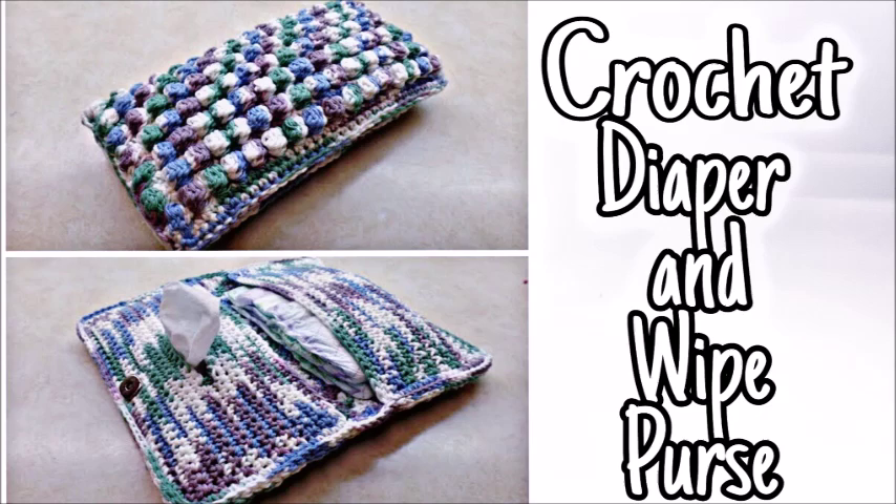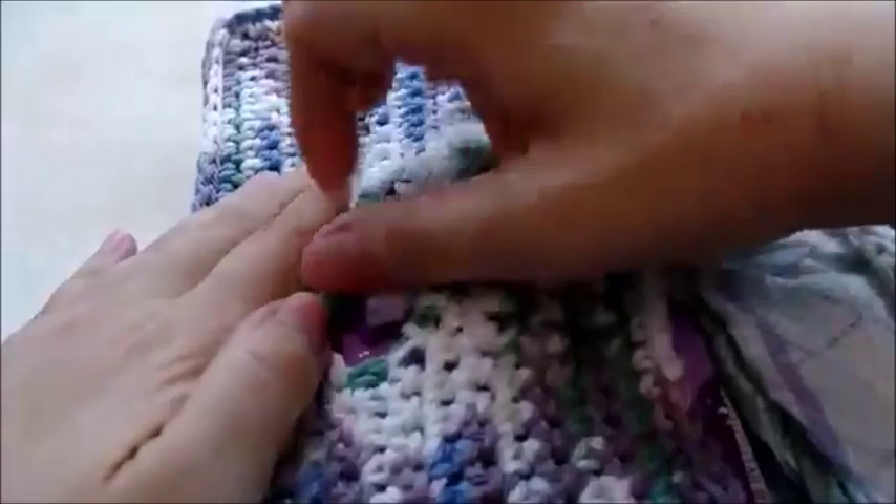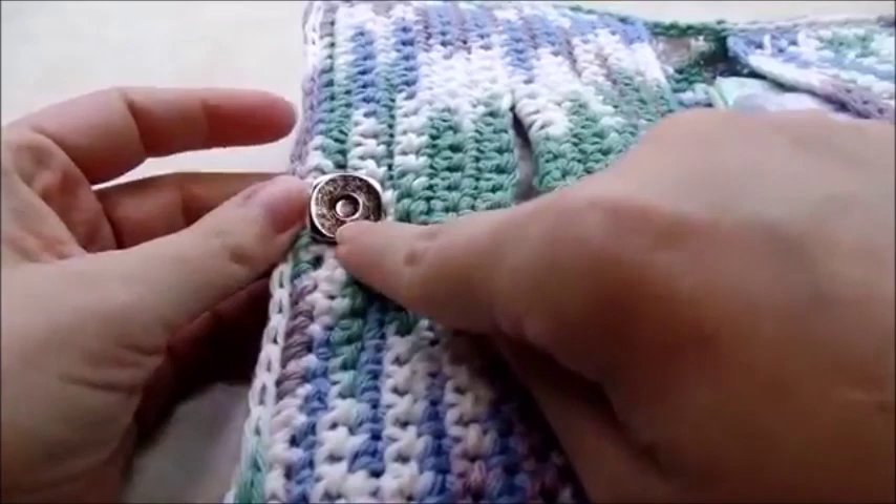Everybody, it's Crystal. Today I'm going to show you how to make this little container for diapers and wipes. You can put the wipes back in there whenever you're done with them so they don't dry up. It has a magnetic button, so you're going to need to get a magnetic button.